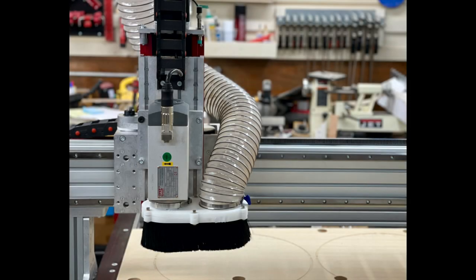Now, with my Avid Pro 48-48 CNC built, there are a few things that need to happen before it's truly ready for use. Those are to check the squareness of the gantry, tramming of the spindle, and to create a spoil board. Let's first jump into squaring and tramming.